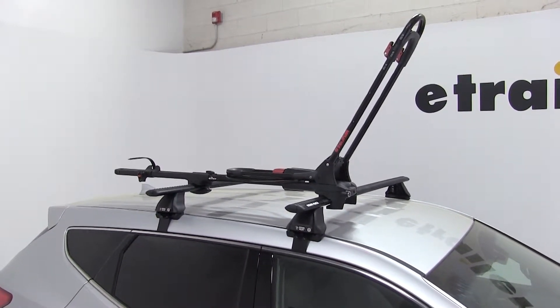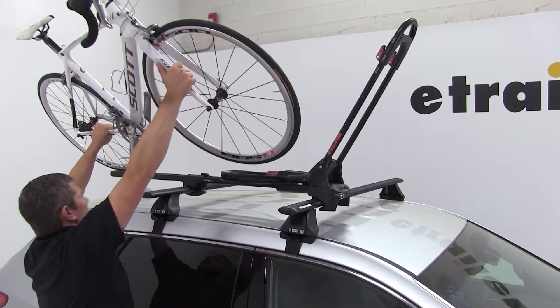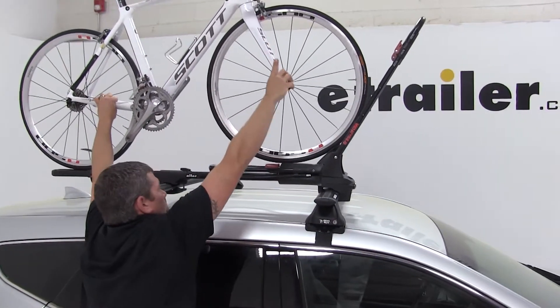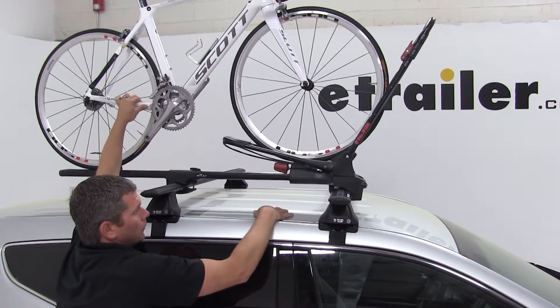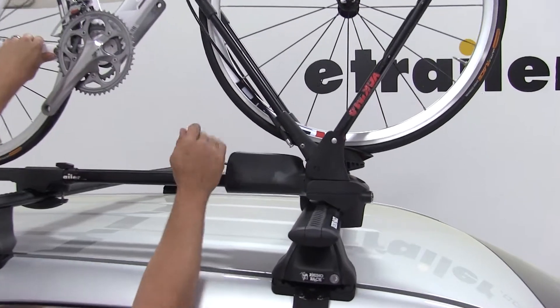We're then going to grab our bike and place it right up onto our rack. We need to roll it forward slightly. As we roll it forward, it's going to bring up the rear portion of our clamp. We'll secure it here first by tightening down our red knob.